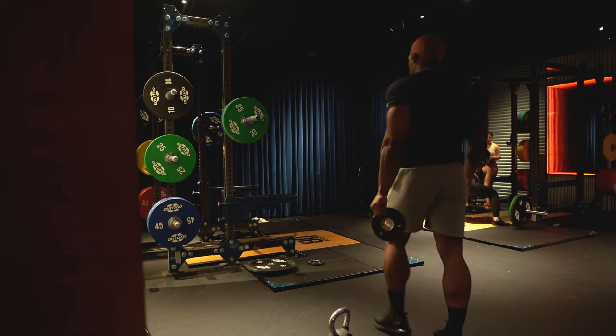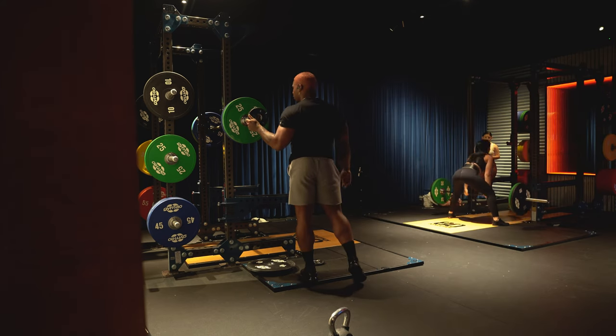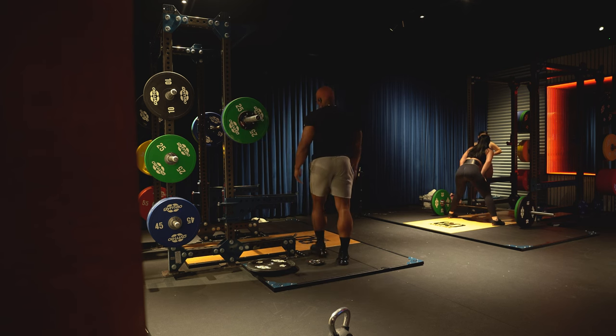I'm adding fives onto the bar on this side, so now we're at 195.